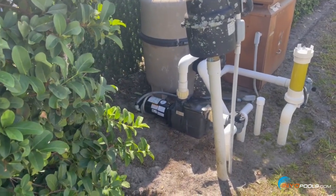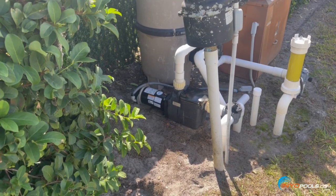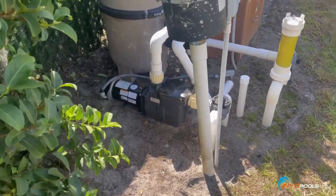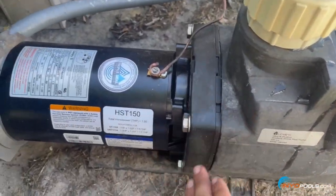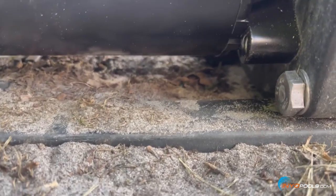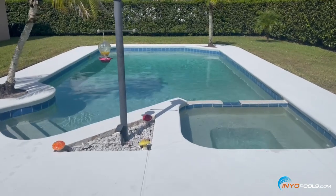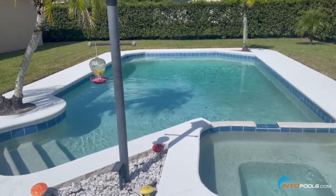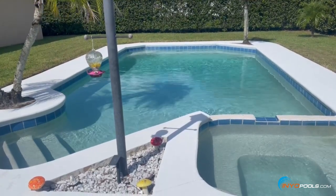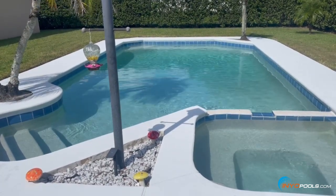With everything fired up, we're going to double check to make sure all the seals have sealed properly and there's no water leaking — this applies when replacing a Pureline Prime motor or really any pool pump motor. As you can see, we're good to go. The pool is now up and running and looking good. Please feel free to like and subscribe, and you can join our Facebook group Pool People by Inyo Pools, where individuals, technicians, and homeowners share their troubleshooting experiences and help one another. Thanks for watching.